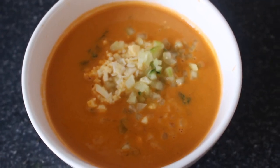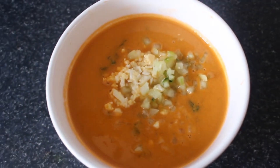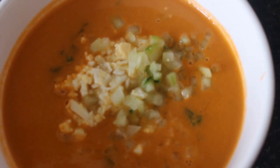Now here we add the toppings: chopped boiled egg, chopped cucumber, chopped onion, and chopped green capsicum.